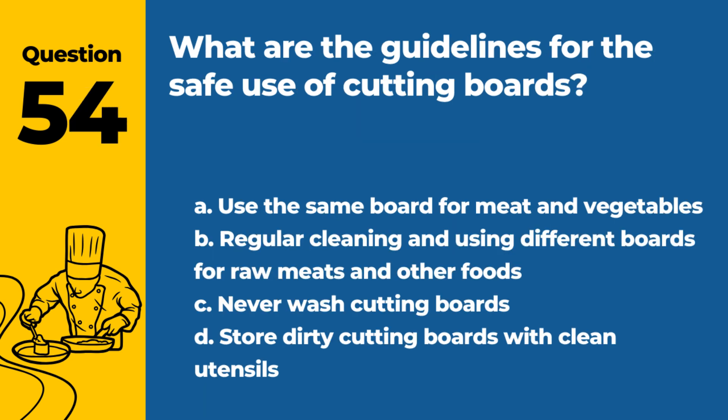Question 54. What are the guidelines for the safe use of cutting boards? a. Use the same board for meat and vegetables. b. Regular cleaning and using different boards for raw meats and other foods. c. Never wash cutting boards. d. Store dirty cutting boards with clean utensils. Answer: b. Regular cleaning and using different boards for raw meats and other foods. This practice prevents cross-contamination.